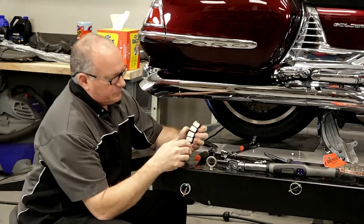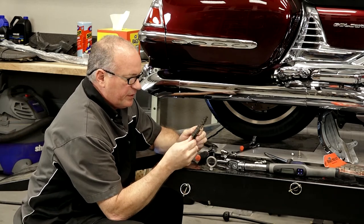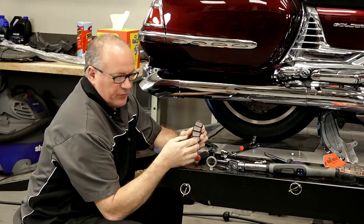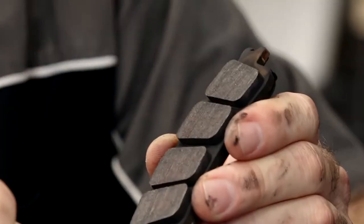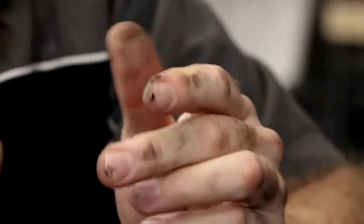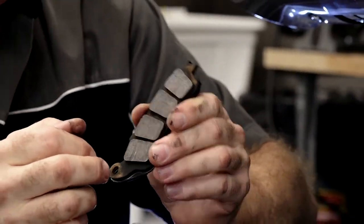These were actually in pretty good shape — they could have kept going a little bit longer, but the reason behind this was to show you how to swap them out. So how do you know if yours are worn out? They're not going to grab as well, and it's going to make a god-awful sound of metal on metal, because once that pad area is worn away, that backing plate will just start eating into your rotor — and you do not want that to happen.